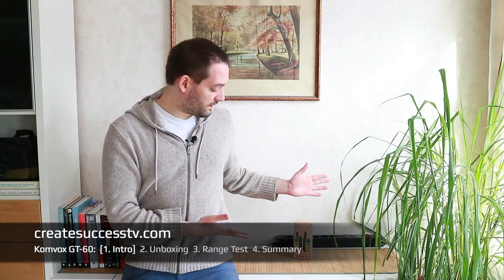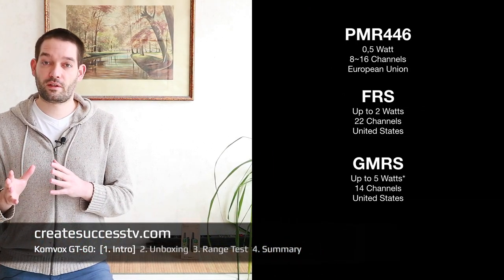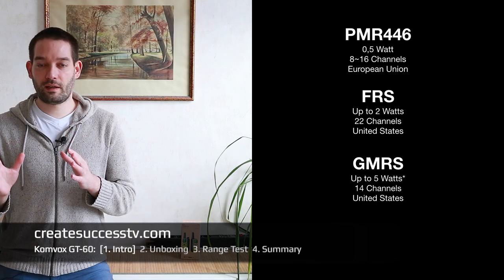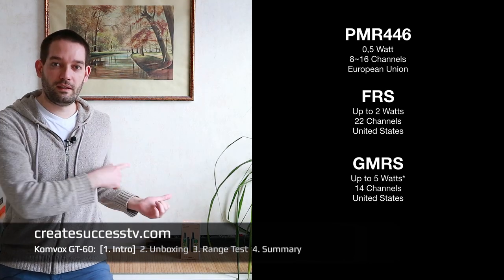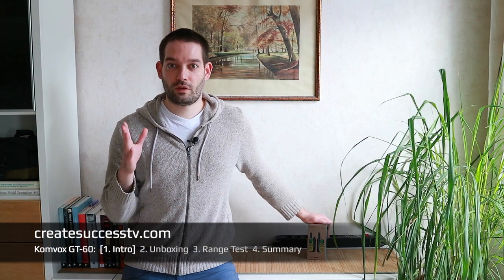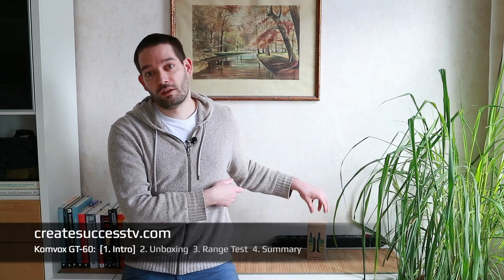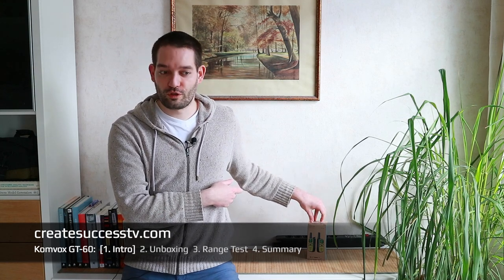This is PMR 446. If you're in the States you might want to look for GMRS or FRS instead, because this is on a slightly different frequency — you wouldn't use PMR 446 in the States. So without further ado, let's have a closer look at what's inside the package, and I'll show you a few close-up shots of the build quality in the unboxing.